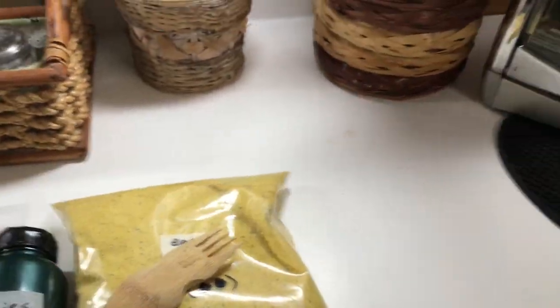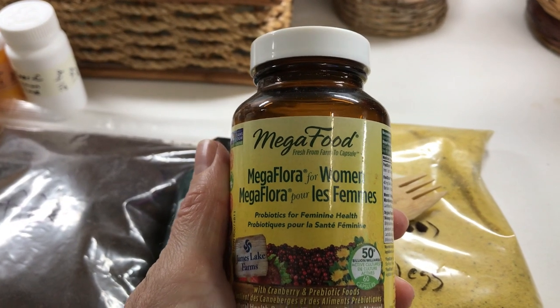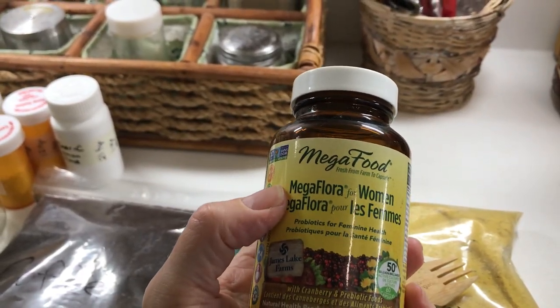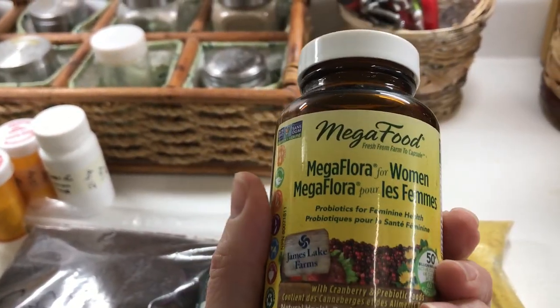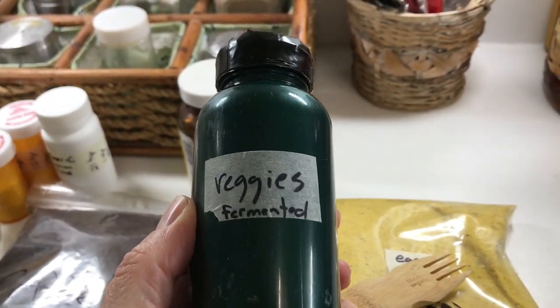To that kraut I added some of this Mega Flora for Women by Mega Food, which contains burdock root, dandelion root, cranberry, and lactobacillus — a bunch of different strains. So this is a prebiotic and a probiotic, which is why I added it into this container.